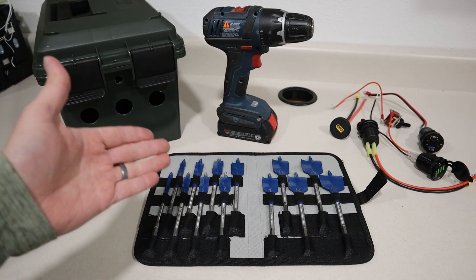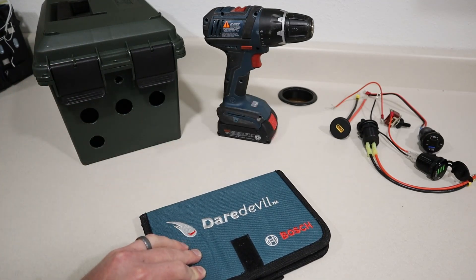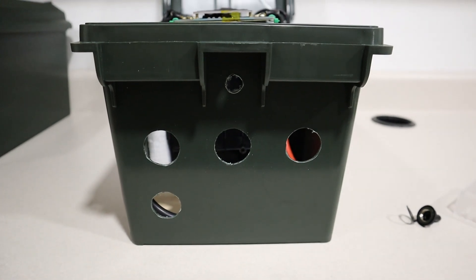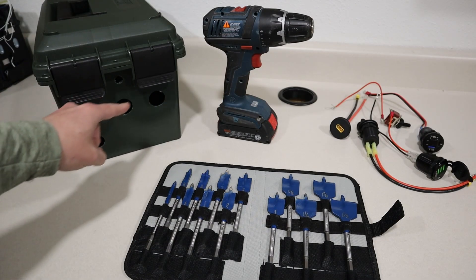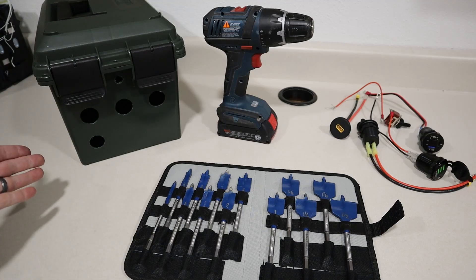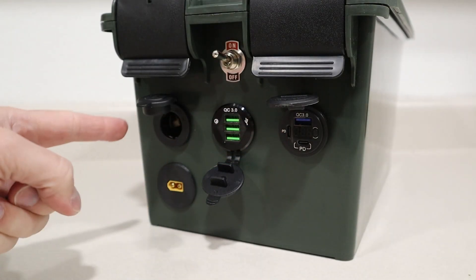For drilling those holes, I always recommend using a spade bit kit. This is the Bosch Daredevil kit — these are super sharp and work really well on the plastic of these ammo boxes. As long as you have a drill, you can drill the appropriate sized hole. I measure where I want the holes so they're symmetrical, then choose the right spade bit for each output, and then we're good to plug each one in.